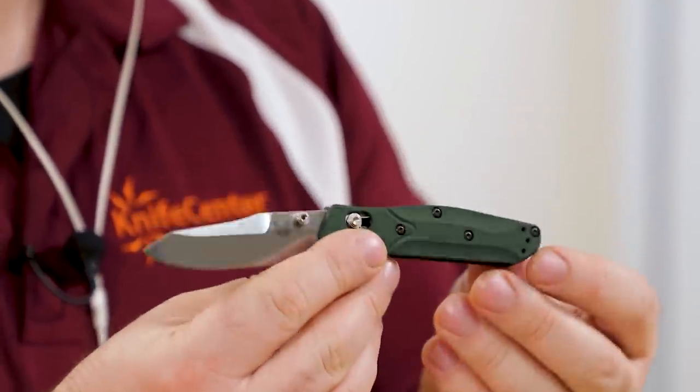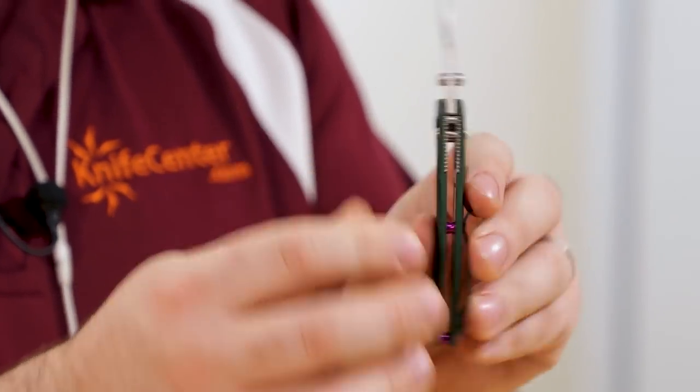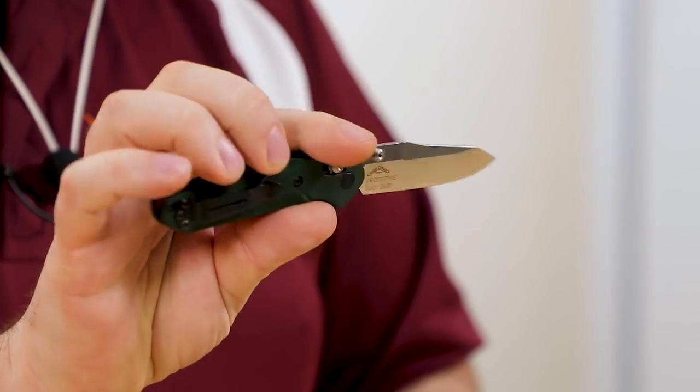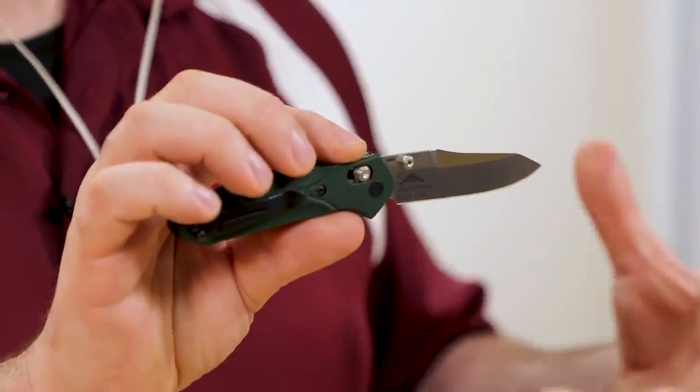We basically brought the 945 to life in the same colors and materials that everybody loves in the 940. So you get the anodized aluminum handles, S30V blade steel, and you still get that same color pop in the barrel spacers on the back — a little bit easier to clean out than the old closed-back version, and it brings the weight down a little bit. The excitement around the 945 family has just been incredible. It found its way into my pocket and I use it on a daily basis. It's a great size — easy to carry, doesn't imprint crazy. It's a great all-around EDC knife.